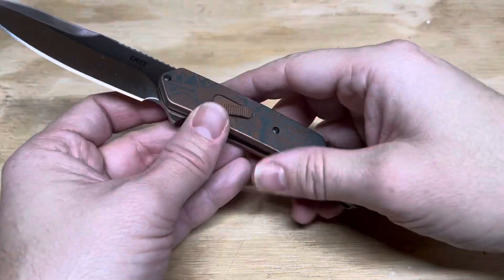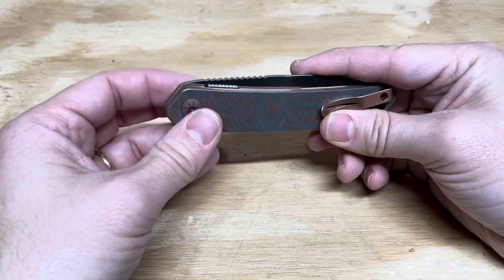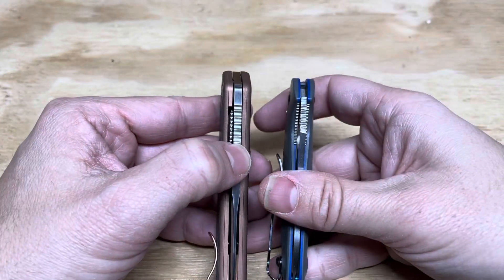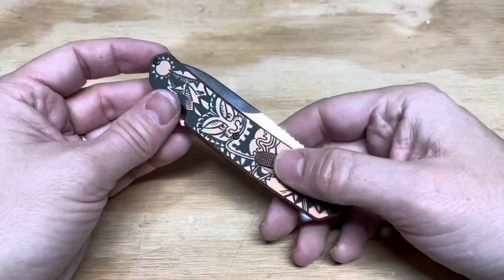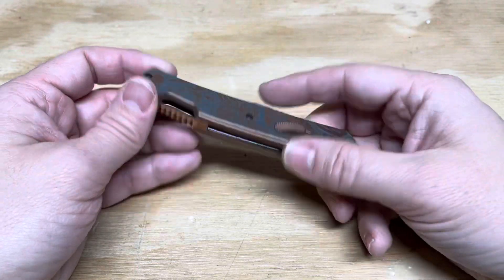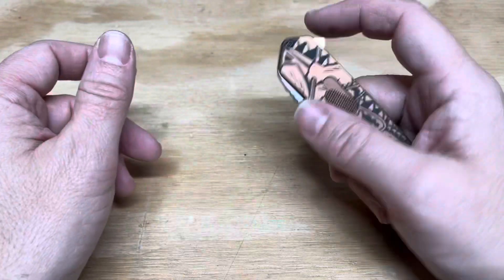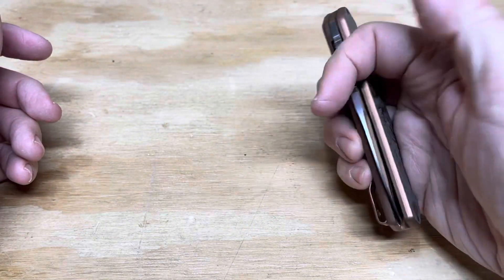The knife has a liner lock, and it comes on bearings. The blade stock on both versions is quite thick — it's a big, beefy knife. The motif on this is a Hawaiian motif, with some tribal art patterns from Hawaii, which is Ken Onion's native state. The knife deploys via a flipper, and the flipper action on both models is good.